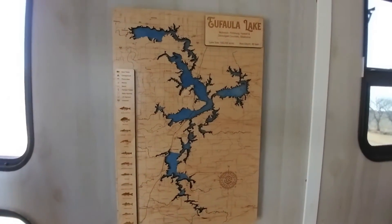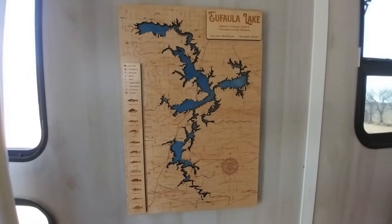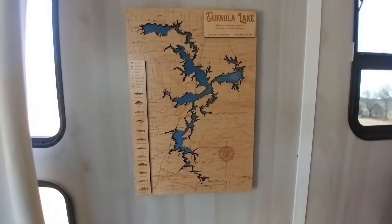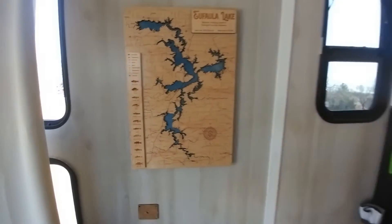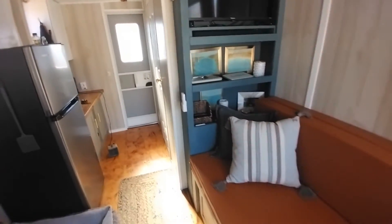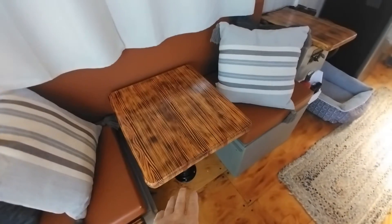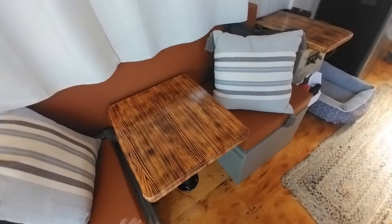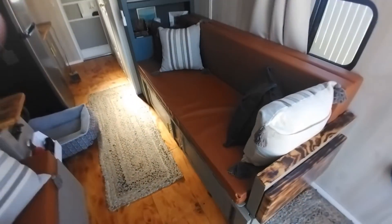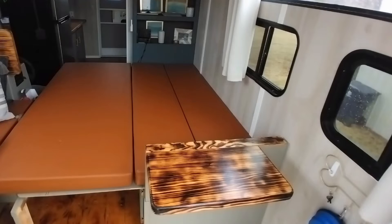We got a cool deal for the lake that we keep our boat on - Eufaula Lake, it's 105,000 acres. That's a pretty cool deal. For people that haven't seen this before, this folds down to a bench - the table goes down and it's got another pad that goes there. This side here comes all the way out and makes another bed.